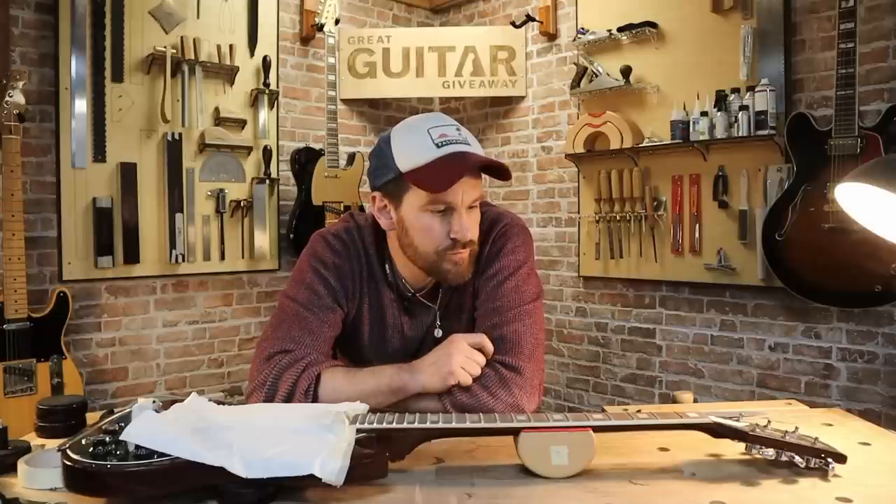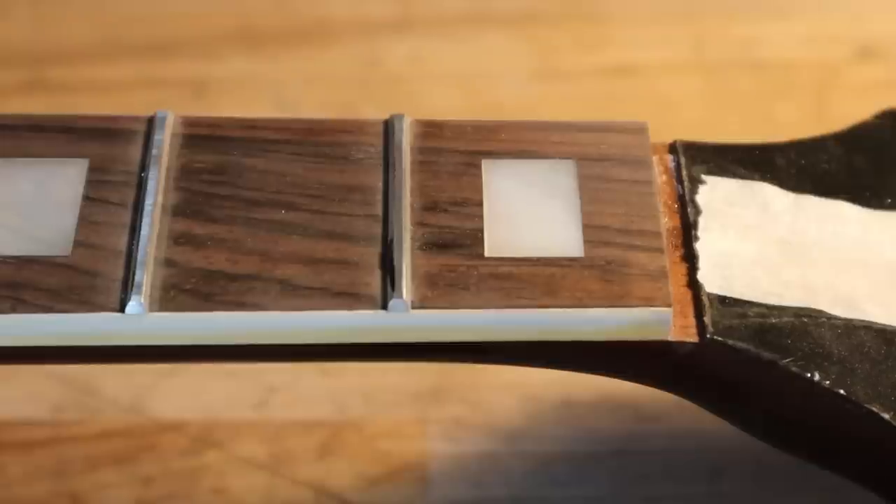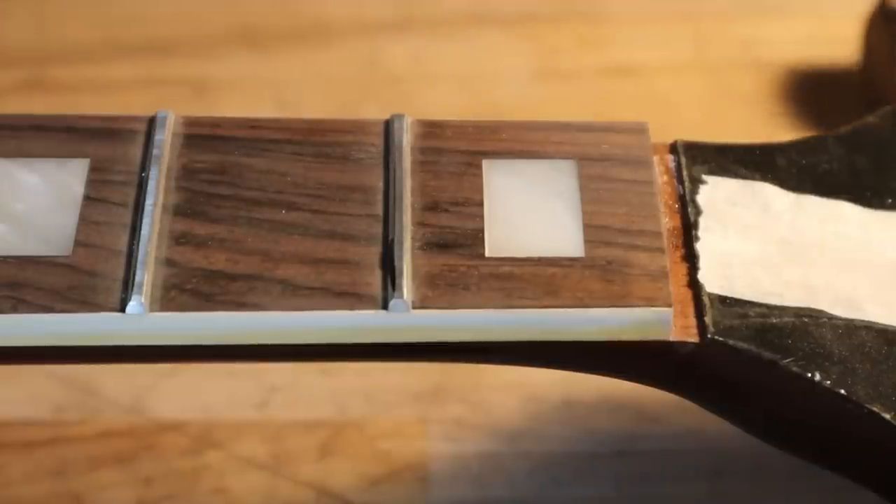That rock is now gone. It's really tempting to see that the pen has been scuffed and to leave it, but you must check it with the fret rocker. Sometimes it's fine, sometimes it's not — always check and keep going until it is. Otherwise: buzz, buzz, buzz.